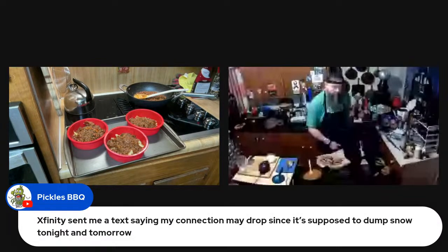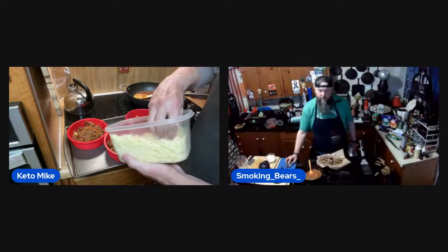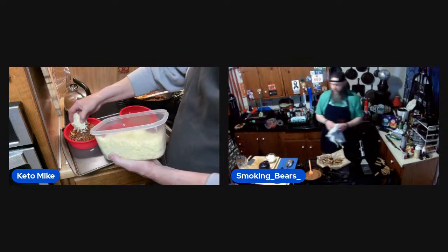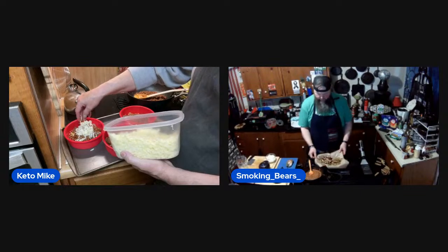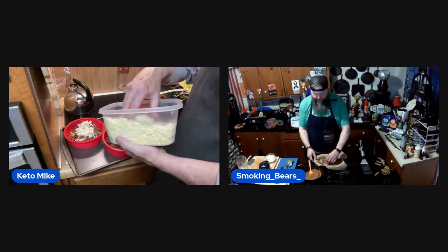All right, we're back! It's supposed to come snow over Charlie's way in Colorado, so they're going to lose internet. We might have to hurry this up. It's 70 degrees here.